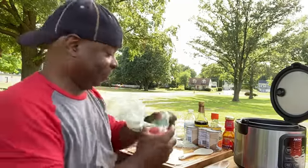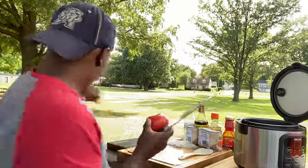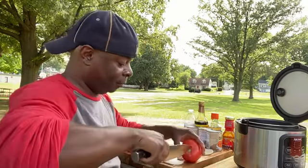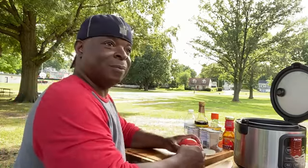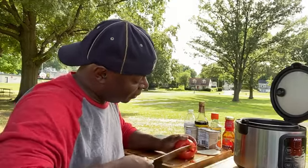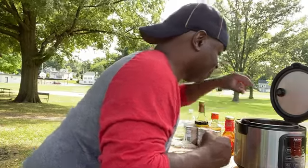Next we're going to go ahead and do this tomato. Now we're not going to cut this tomato up at all. What we're going to do is take the core of it out. And we're going to sit this right in the center of the rice cooker and let it steam cook along with the rice. It's so good.